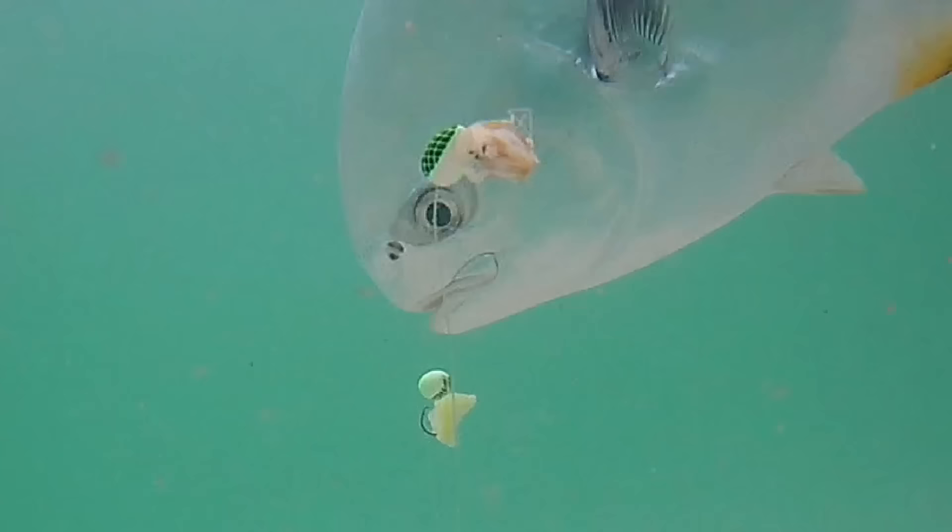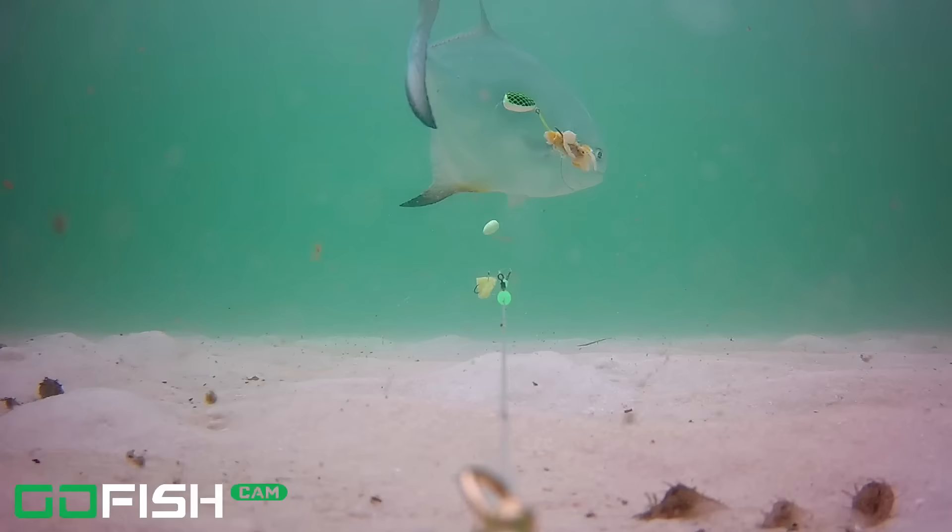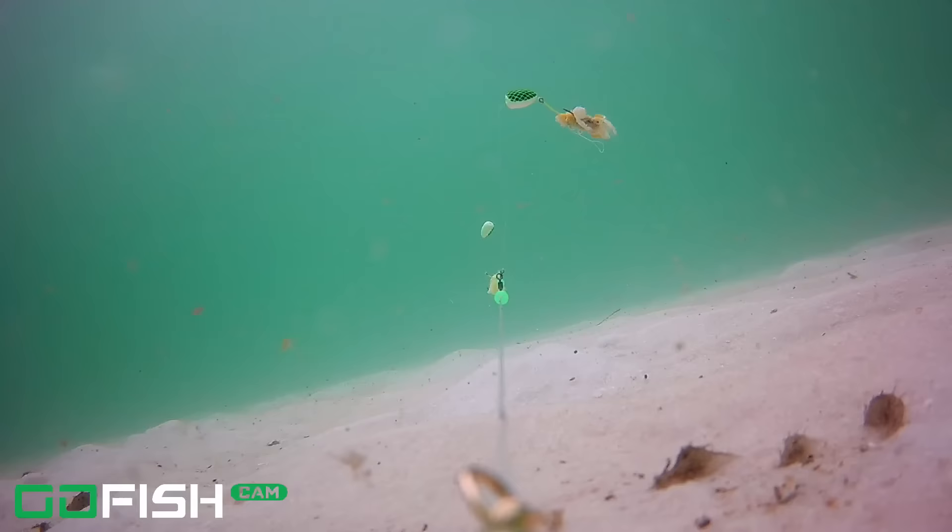The permit looked at the ghost shrimp, then goes after the fish gum, but eats the float instead and spits it right out. Stick around — I'll give you my thoughts on what I see down here to make us better anglers. And that permit is gone.